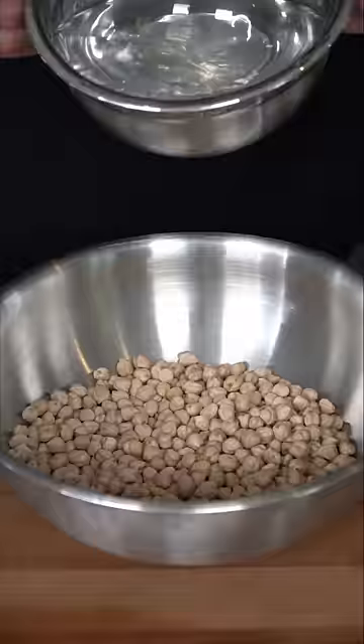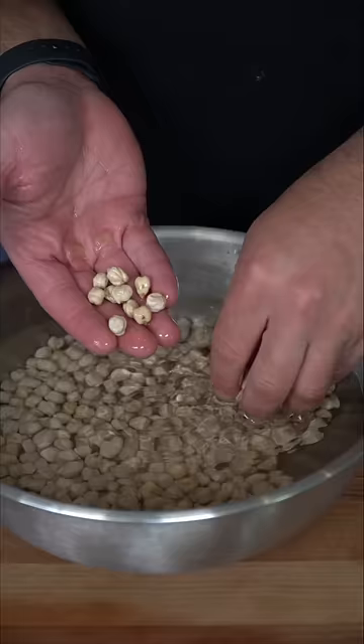We're gonna submerge them in water, and then we're gonna let these soak and hydrate overnight. We marinate until we lose patience — in this case, overnight. I'll see y'all tomorrow.